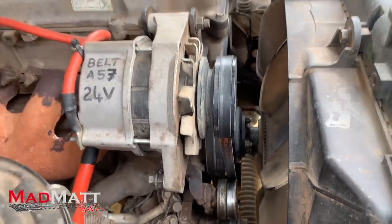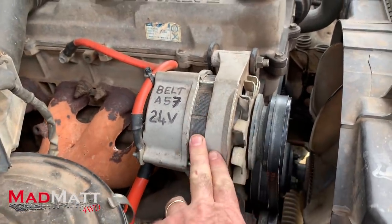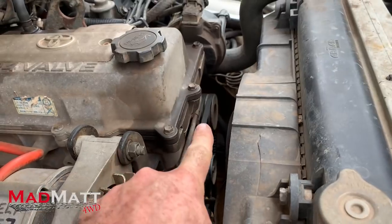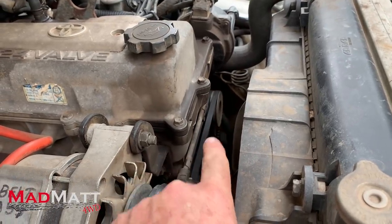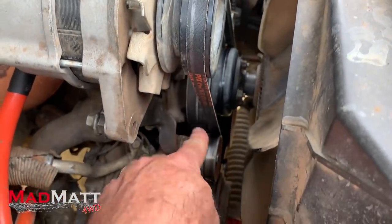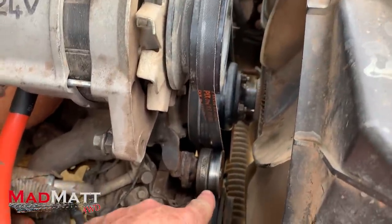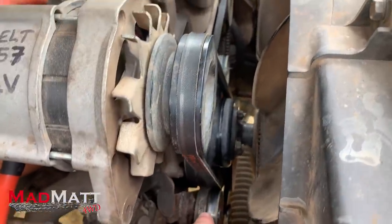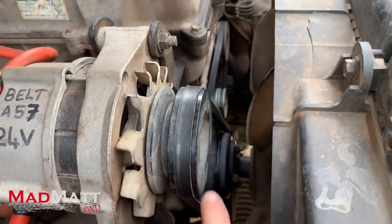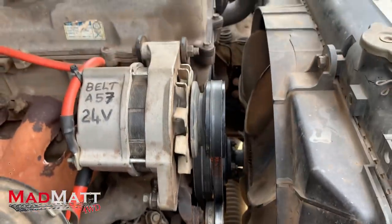I mentioned earlier that we run the winch on 24 volts. So I've had to design and build a 24-volt system, and that's this alternator here. I run two alternators — that's the first 12-volt alternator over there in the factory position, and then I run this one. I've used the belt that normally runs the air conditioning compressor and created my own idler pulley here and another idler pulley down the bottom as a tensioner, to drive the belt system and the air conditioning. That seems to be working quite well.